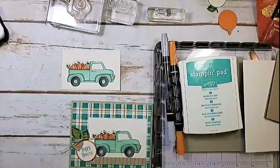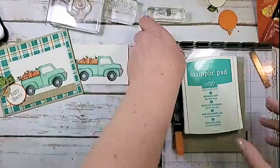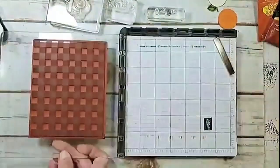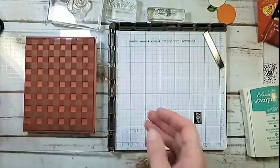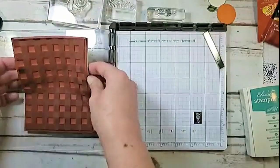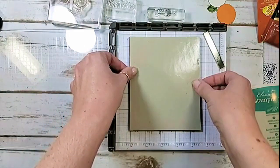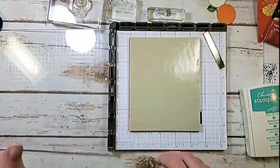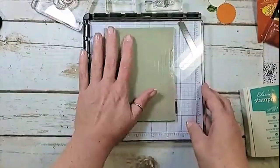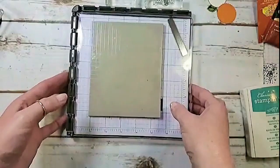Alright, let's start with the plaid. Have you ever done plaid with the Buffalo Check stamp? It's a really cool effect and it makes this stamp even more versatile. I'm going to slide in my Stamparatus. I'll show you how I set it up: I take the stamp uninked, line it up very square using that grid paper — I love the Stamparatus grid paper — about an inch from the hinges, then pick it up. This helps you get a very square, straight plaid easily.